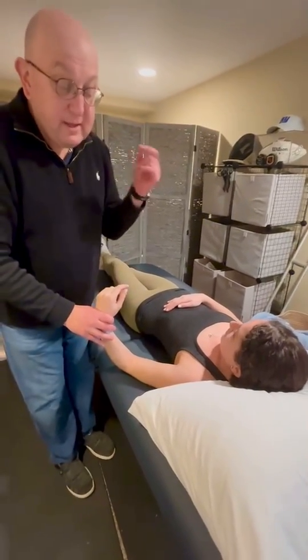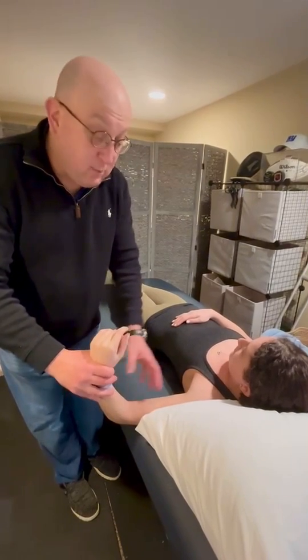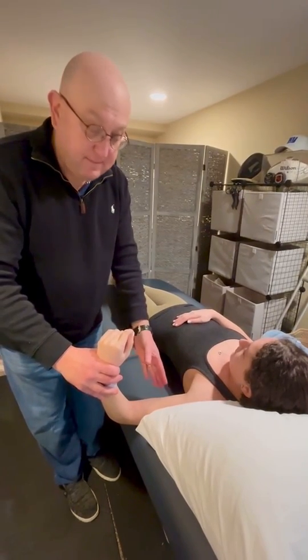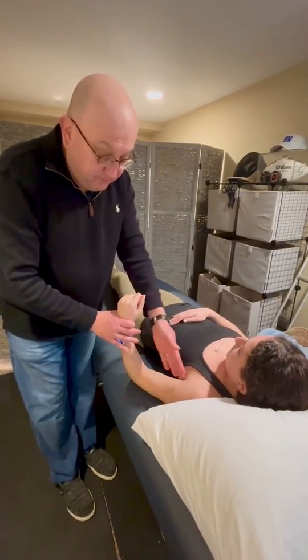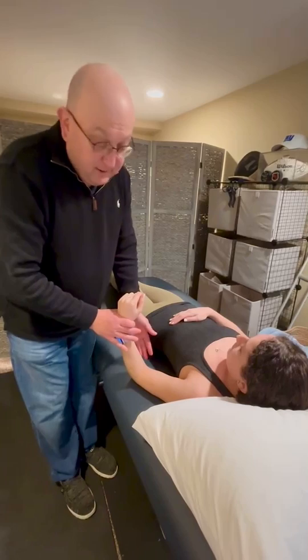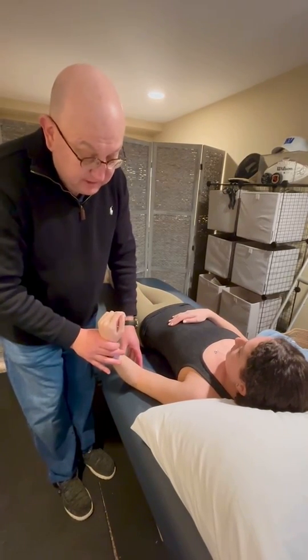That's important because some people may not be able to get all the way up, or you may not want to stretch the inferior capsule. In this case, we're going to go into the scaption plane about 30 to 40 degrees out and begin moving into external rotation.